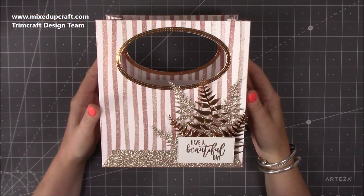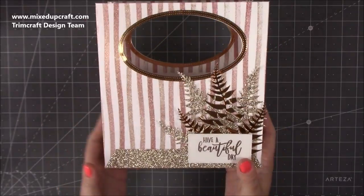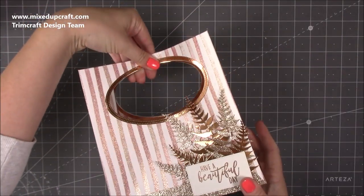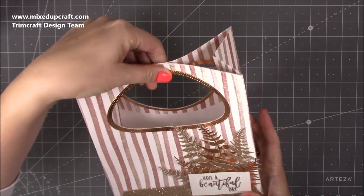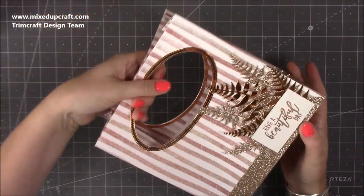Hi everybody, it's Sam at Mix Up Craft. Thank you for watching my tutorial today. I'm going to be showing you how to make this really pretty gift bag. You can keep it shut with a little peg on the top, or I'm just going to keep mine open with lots of tissue coming out the top.